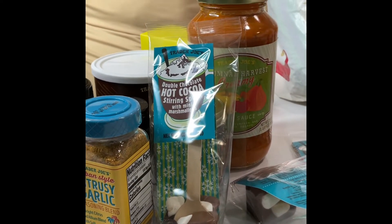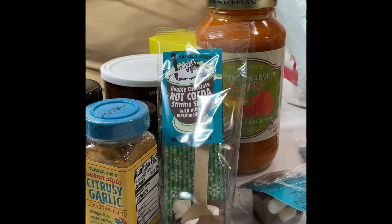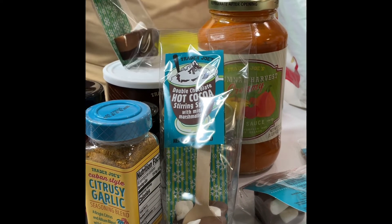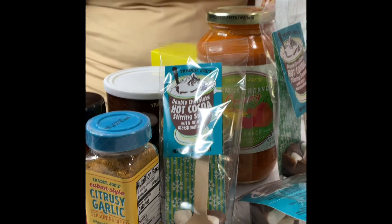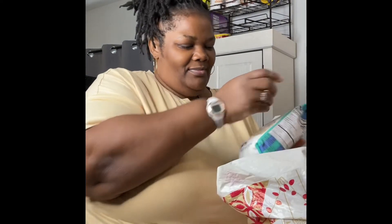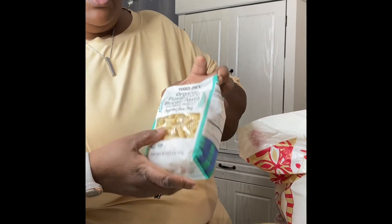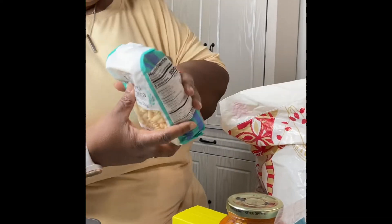These are double chocolate hot cocoa stirring spoons with mini marshmallows — it's like hot chocolate on a stick. All you have to do is heat your milk up, put that in, and mix it up. And these are some flower food packets, I just picked up two of those. Then I have organic fusilli bucati pasta — I was looking online for different types of pasta and when I saw it at Trader Joe's I said I gotta pick it up and try it.